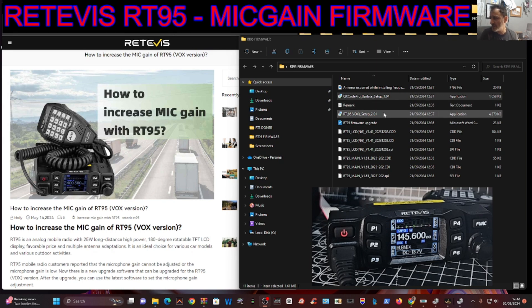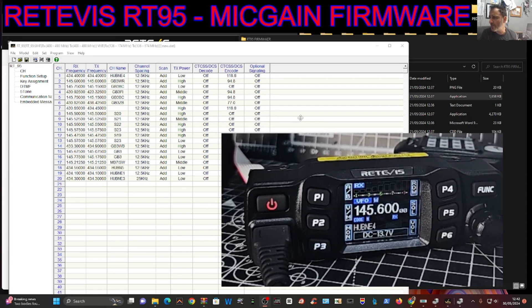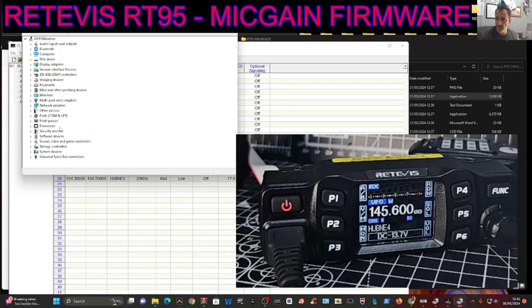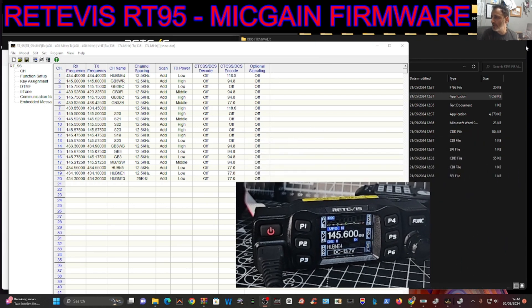We've been testing that and it just works as you would expect. It looks like this. Now we've got a cable in the front of the radio - there you go. If you right-click Device Manager, go to Ports, there is COM 27, so that's our cable connected to the PC.